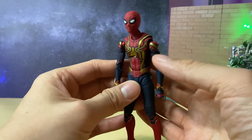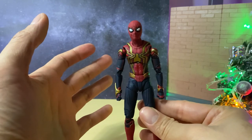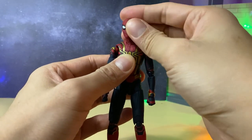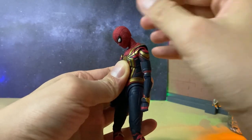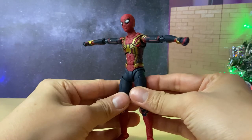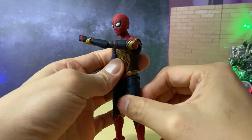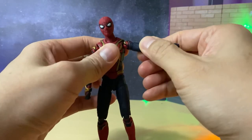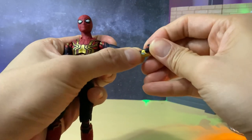Now let's test out the articulation. SH Figuarts has some of the best articulated figures out there, which is a great advantage for a character like Spider-Man who needs many different types of poses. The head can move side to side, full 360 spin, tilt side to side, and move downwards and upwards quite a lot, with neck movement as well. The arms can stretch side to side, forwards, upwards, backwards, outwards, and inwards. There is full 360 rotation, a swivel on the elbows, rotation on the arm guard, and a hinge plus rotation on the hand.